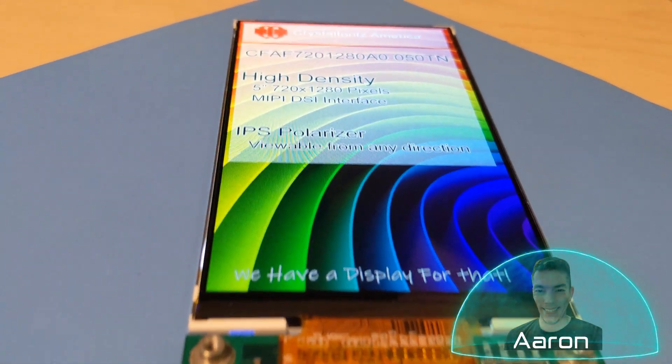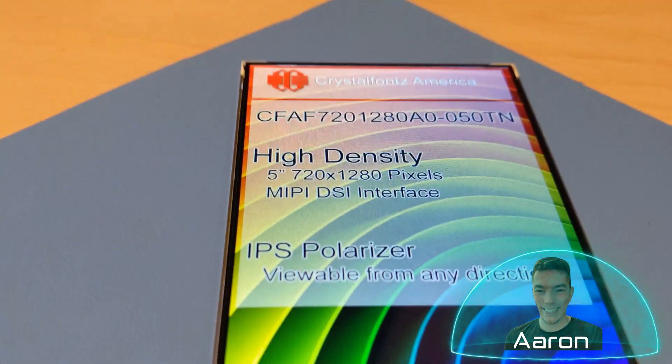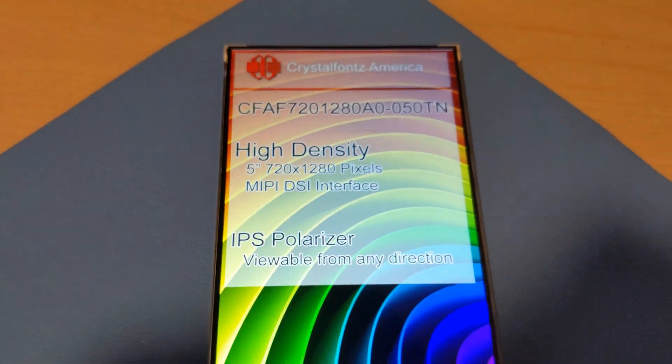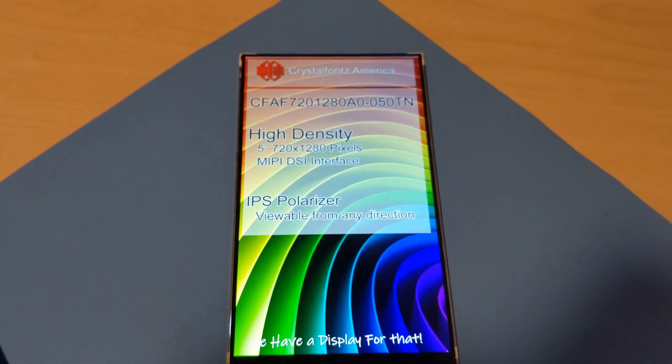Hey friends, it's Aaron from CrystalFonts, and I'm super excited to share with you this super sleek 720x1280 MIPI display that's really next level. If that sounds cool to you, stay tuned.